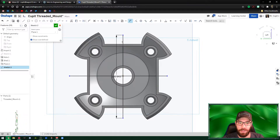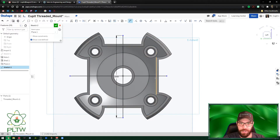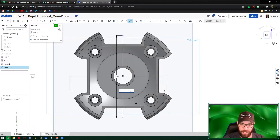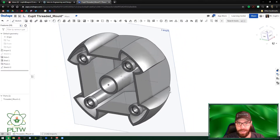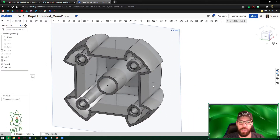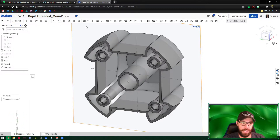Dimension both lines to be 100 millimeters each. I'm not following strict dimensioning rules here — these are just references. Once both lines are dimensioned at 100, press the green check mark. Now those lines exist and can be used to rib the piece.